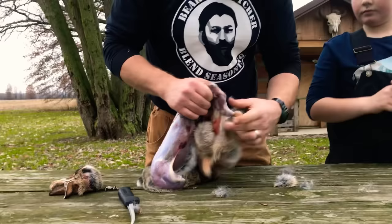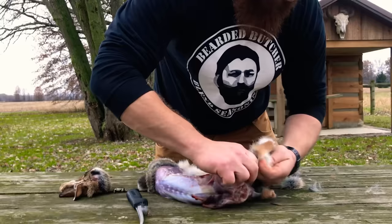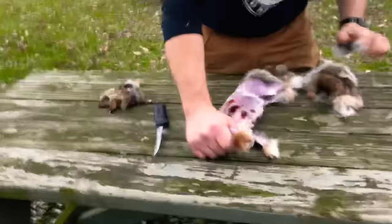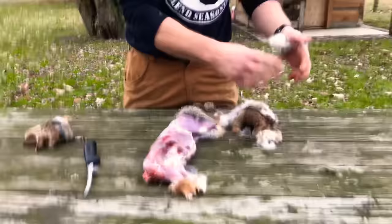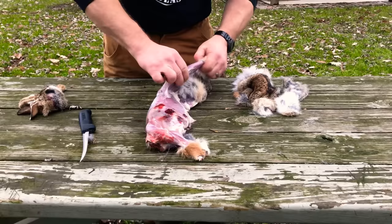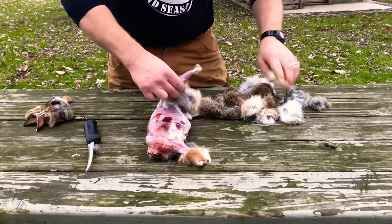Peel off the legs, peel the belly, and work it all the way down. Rabbit hides are real thin, so you might kind of get it off in pieces.